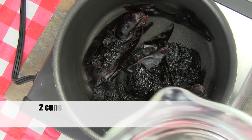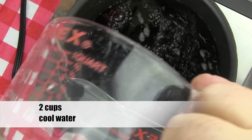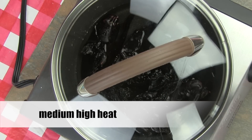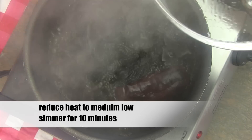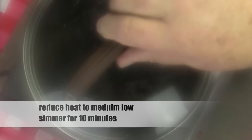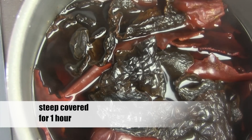Place the de-seeded pods in a saucepan and add two cups of cool water. Now, heat the chili pods on medium-high heat. Once they start boiling, reduce the heat down to medium-high and simmer covered for ten minutes. Then turn off the heat and allow the peppers to steep for at least one hour.